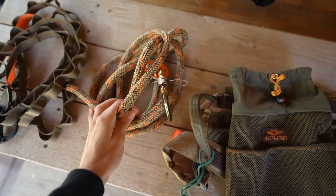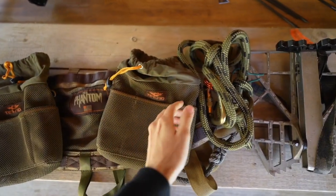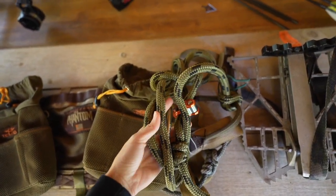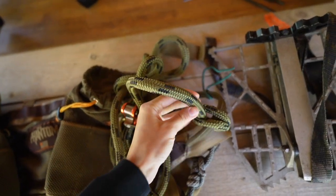We have our tether, which of course keeps us safe and secure to the tree, and in this pocket my lineman's belt. The lineman's belt is what you use as you're climbing the tree, and I have it girth hitched to my saddle.